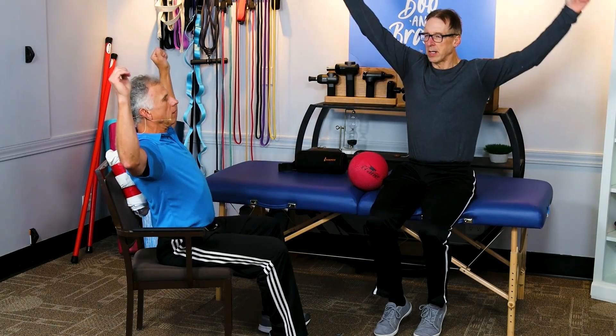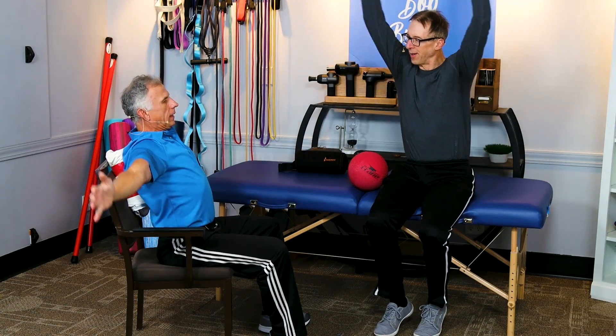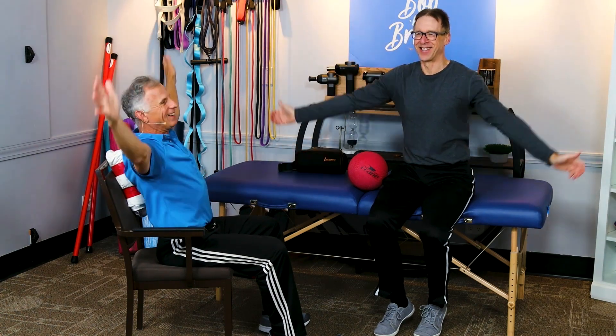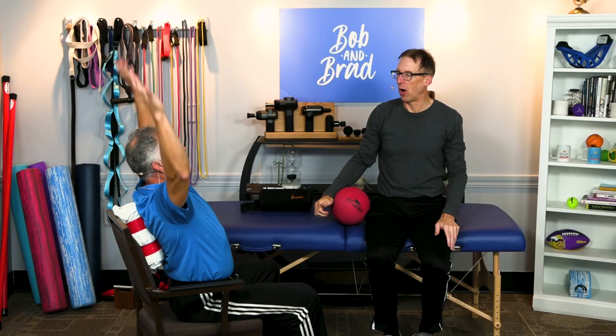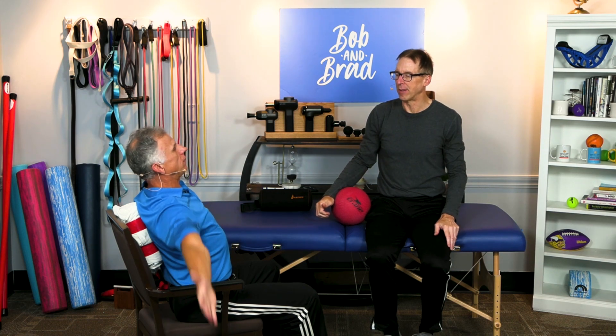And then do angels — like angels in the snow. My wife says I am an angel. Sure she does. So yeah, up and again. Do it slowly, five to ten repetitions, all the way down, all the way up. I'd go down farther but my arms hit the armrest — so that's a limit.